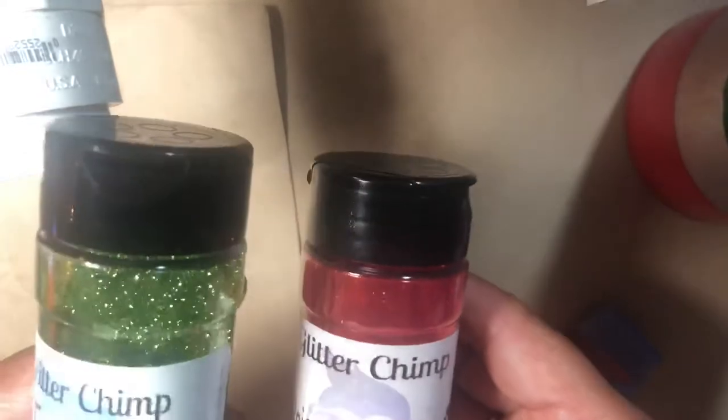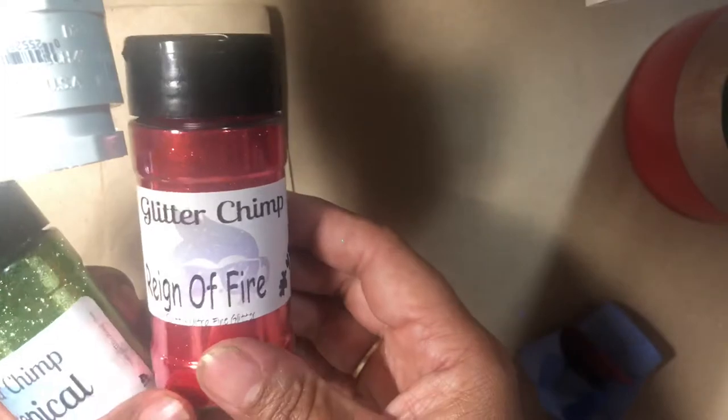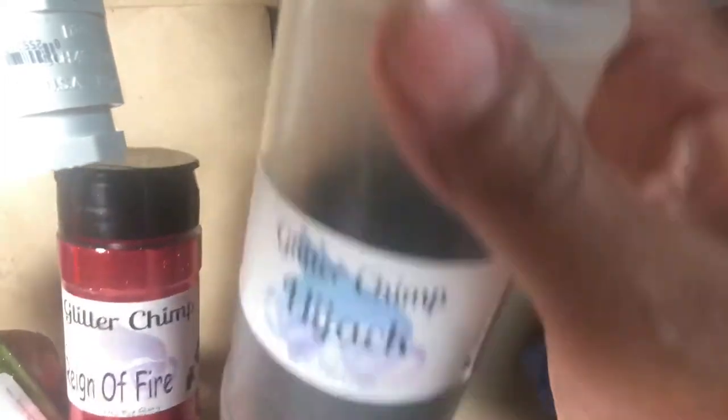The reason we taped it off is because taping gives us those crisp lines — see where the red stops and the green stops, that nice crisp line. I'm going to tape that off again and spray paint the middle black. The glitter colors I'm using are from Glitter Chimp: Tropical for green, Rain of Fire for the red, and Hijack for the black.